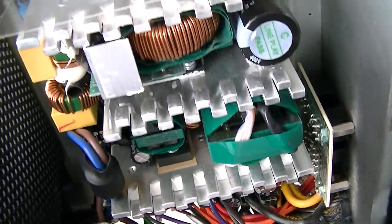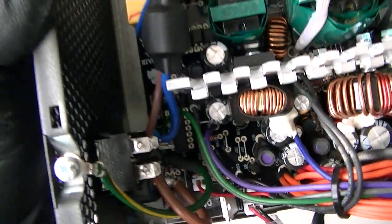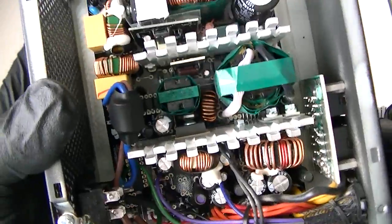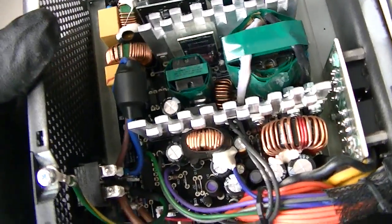I can't seem to find the fuse in here — that's weird, there's no fuse inside. This stamp here says Corsair, it's a 500 watt. Just showing you guys in a quick video. Thanks for watching, bye.